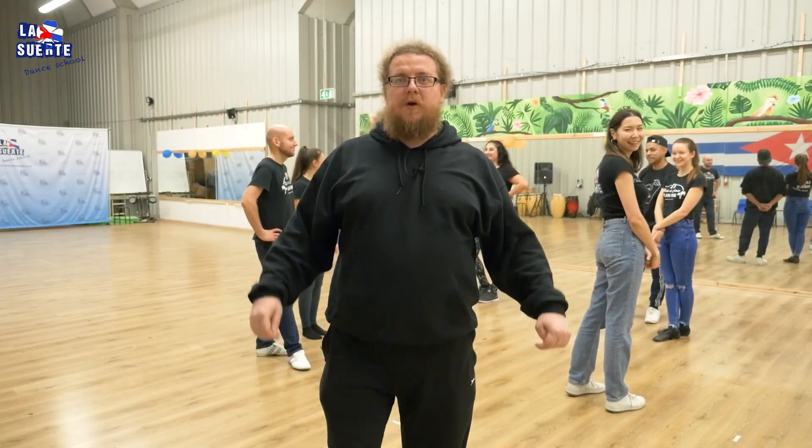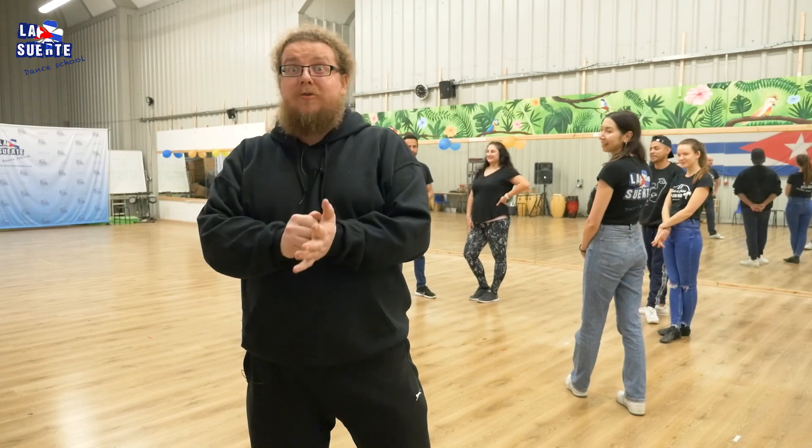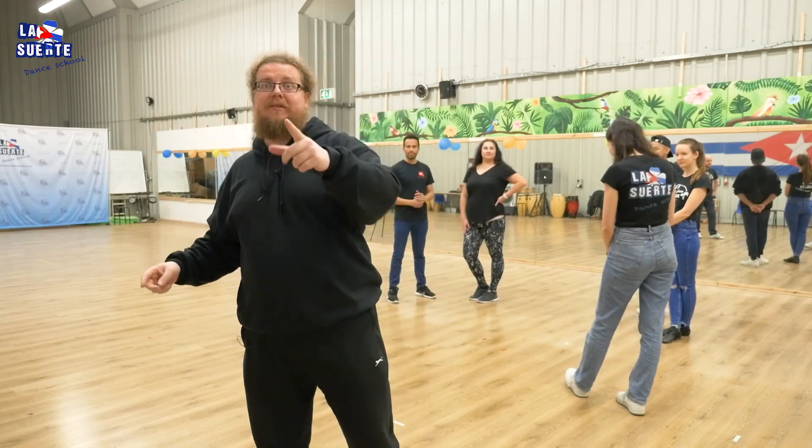Hello, another Rueda video with Las Werte Dansko. Today we are going to teach you Enchufla con Chufla — a very funky move and very interesting change of partners. Let's start.